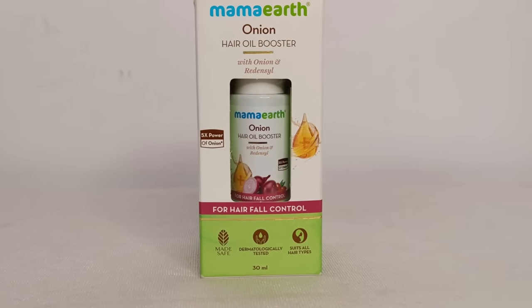I remembered my mother's advice. My mom always told me about the anti-bacterial and anti-fungal properties of onion, and how it helps prevent scalp infections, dandruff, and also boosts hair growth.